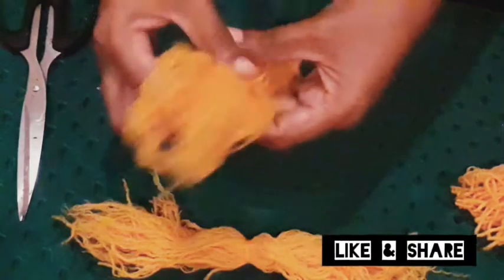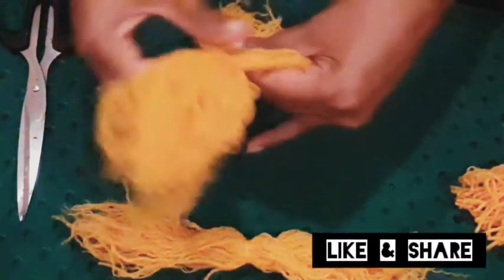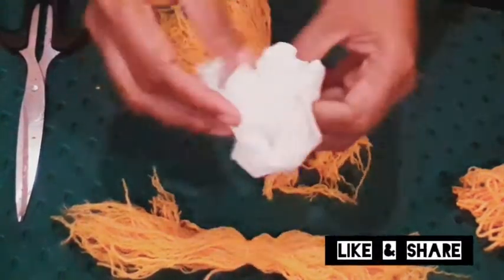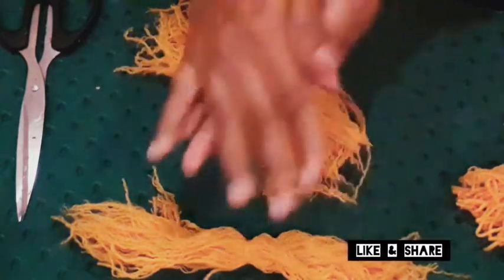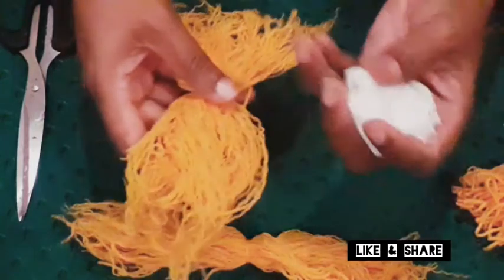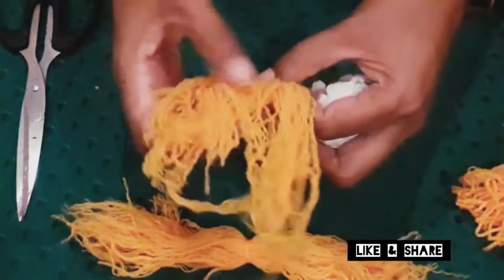Take it. I have a tissue paper here. If you are using a newspaper, you can roll it. If I have no yellow paper, I will add a little thread to the yellow paper.